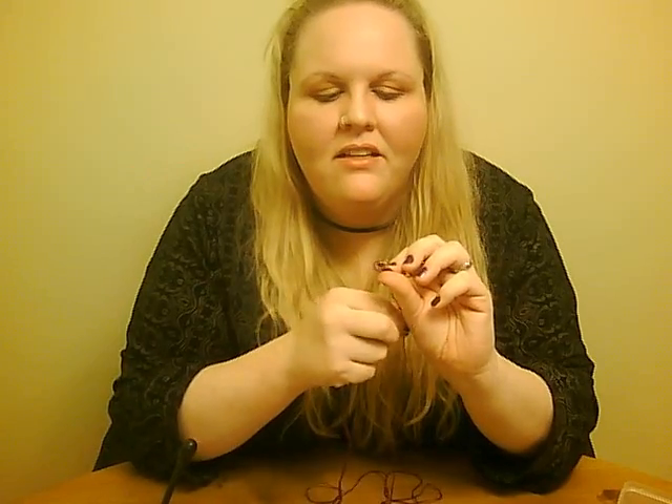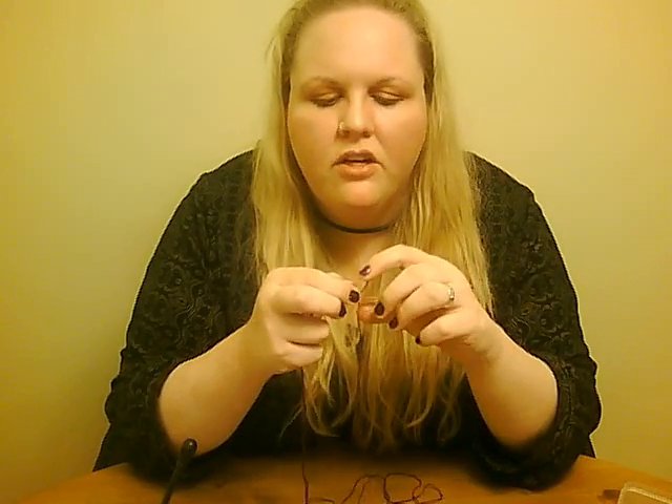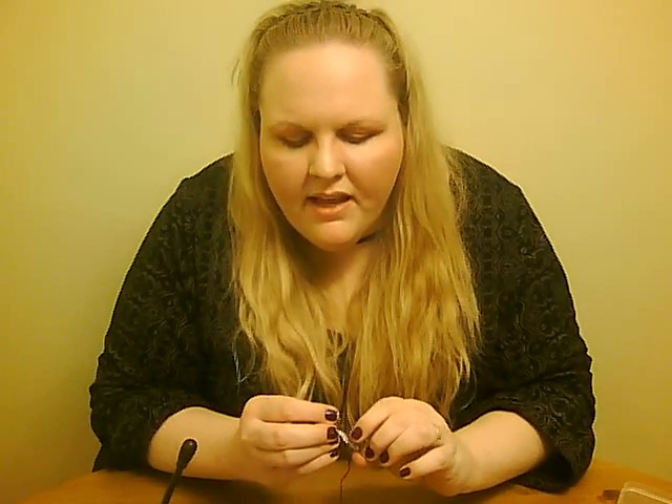You can start on either end — it doesn't matter, one way or another you're gonna have to draw it through either at the beginning or the end. Draw it right through, and then give the center of the barrette right here another little line of craft glue. You don't need much, just a nice little smear along the center. Make sure you're holding it by the opposite end, press that tail end against the glue to secure it, and then wrap this a time or two again around.